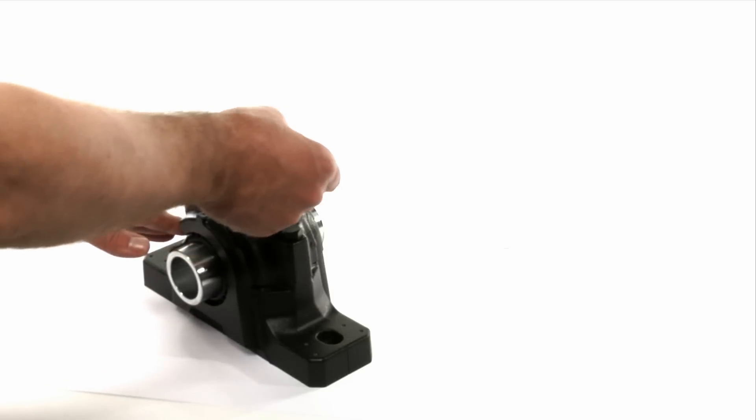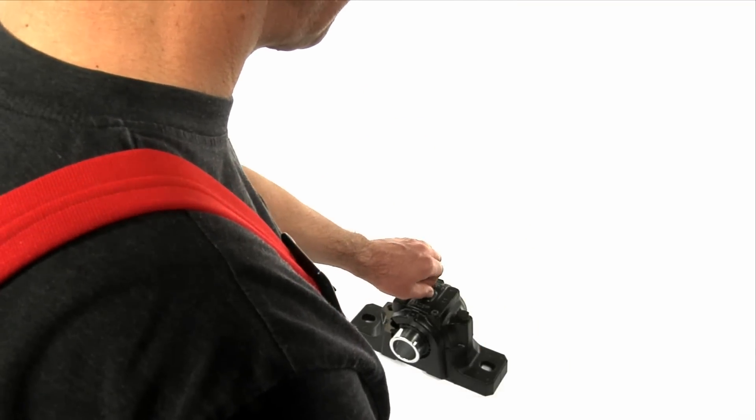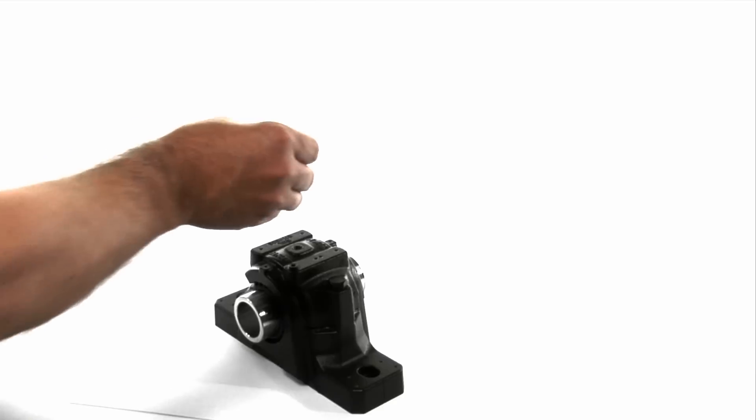If there are any grease fittings on the bearing, remove them. Replace the fitting with a suitable adapter and use a custom sealant.